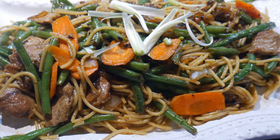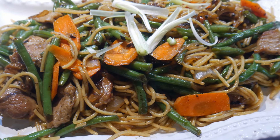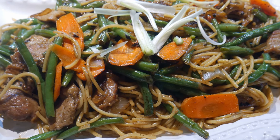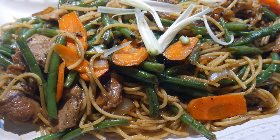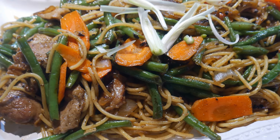This dish turned out to be very suitable for my friend. He loves noodles, he loves green beans, and he really enjoyed pork. So I think this dish was a success for him, and I'm really very pleased that I was able to cook this dish for him, because I really enjoy cooking for other people.